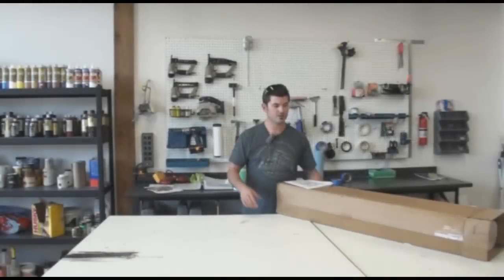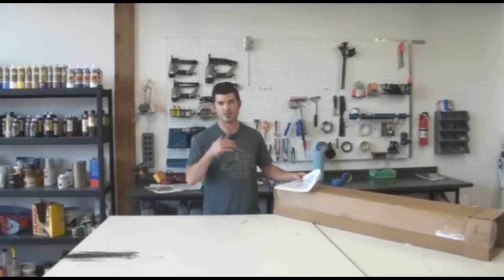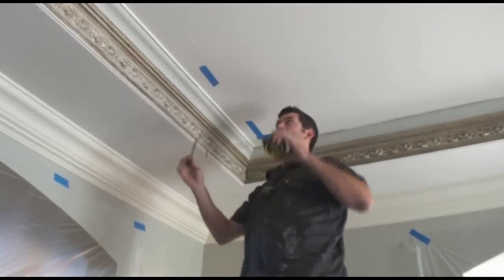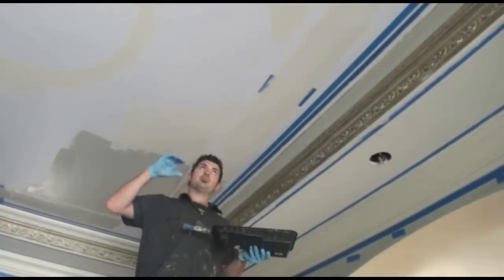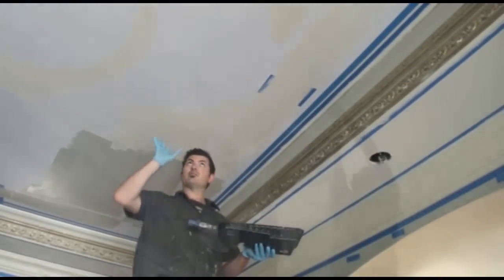Today we're going to start another Modelo project. This one's going on a ceiling and it's a two-layer process — so instead of just having one overlay, we're going to do two, making it a much bigger Modelo. My length needs a four-inch border on each side, so I'm going to go along and mark with a pencil my four inches out, then mark it with tape. Now that I have my Modelo sealed so I know it's not going to bleed, I'm going to go ahead and base coat my Thunder Modelo.